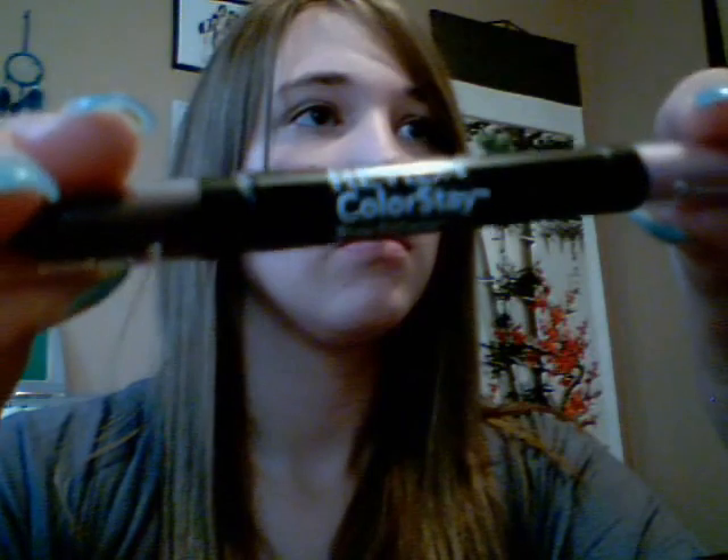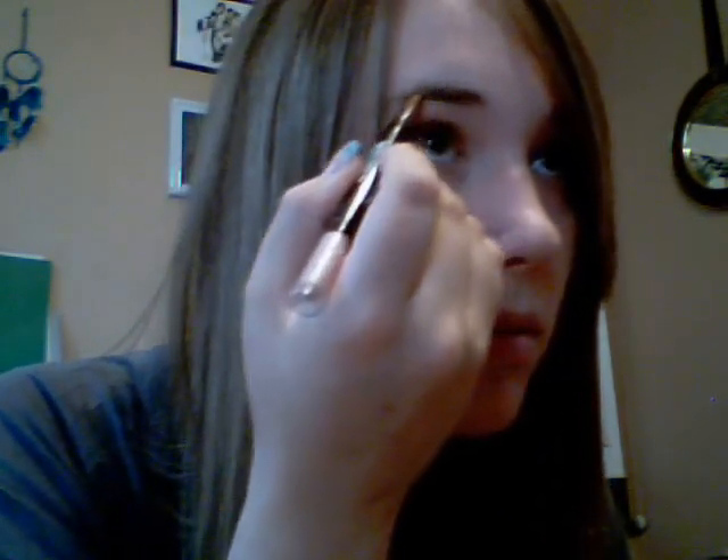Hey guys, today I'm going to show you how to create the natural sun-kissed look. It takes about five minutes, it's really easy and quick to do. I've already applied my foundation — if you haven't done that, go ahead and do it now. The first step is eyebrows. You have to outline them. I use Revlon ColorStay — this thing has two sides: one side is brown and one side is a highlighter. You use the brown side first to line your eyebrows.